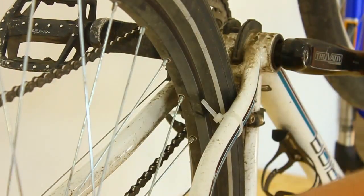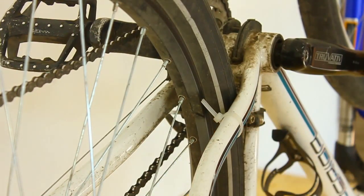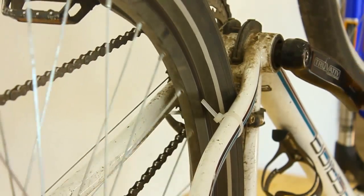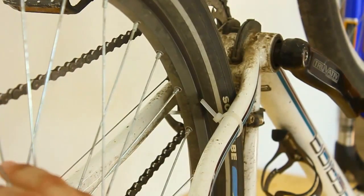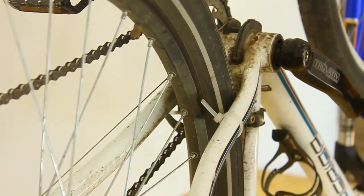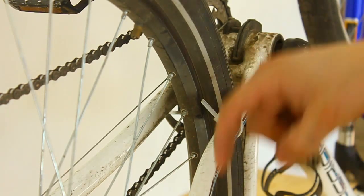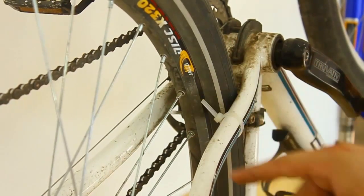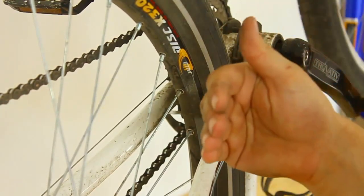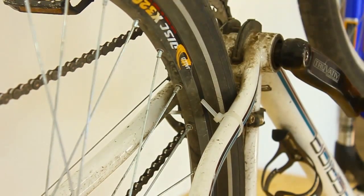We've taken out the biggest lobe which was here, and now I'm going to move the aid slightly away again just a little bit and do another run. What's happening now is because we took out the big runout on the bottom, there are actually a few high spots. So we're going to take the highs and true it on this side to take them back to the center line.